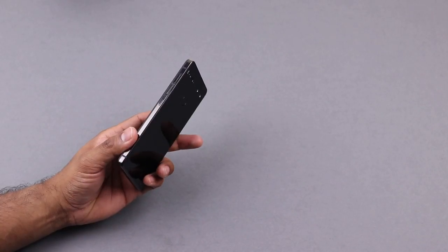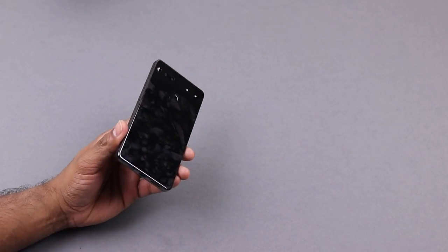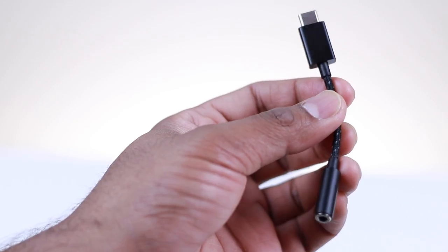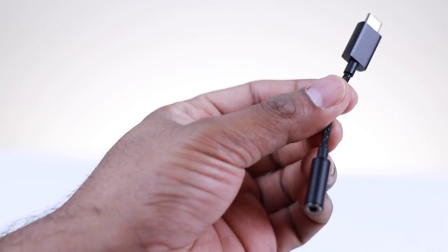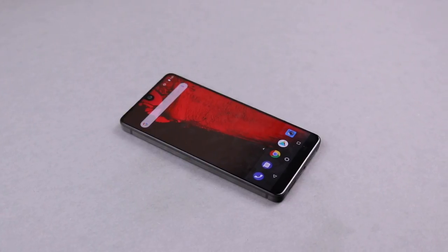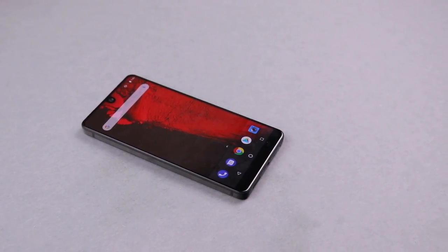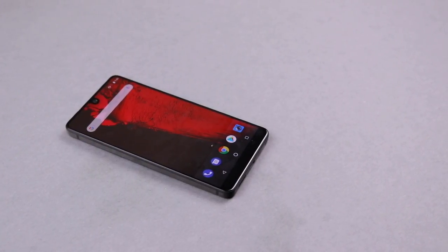If you're looking for a headphone jack, the Essential Phone does not have one. However, you do get a 3.5mm adapter in the box so you don't have to buy one separately. So basically you get the bare essentials — top-of-the-line specs with a few compromises. If you're okay with that, you're going to enjoy the Essential Phone; if not, this phone is probably not for you.